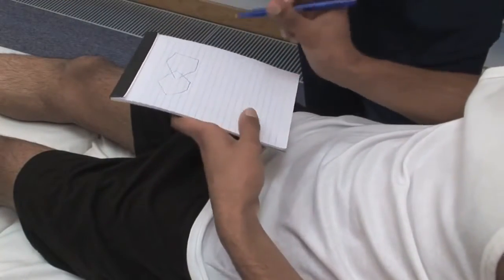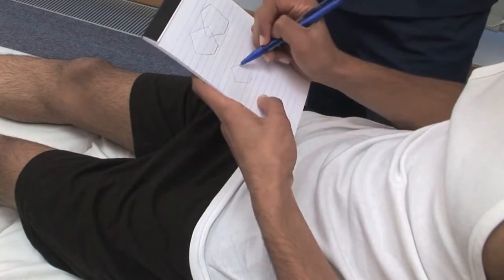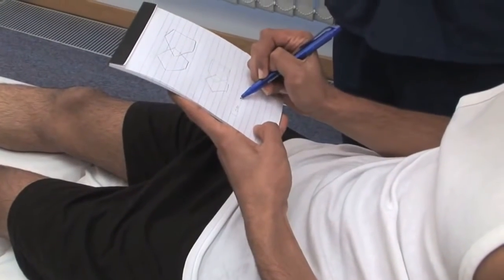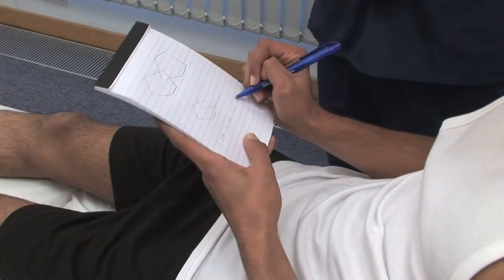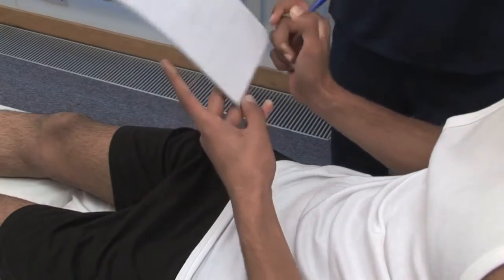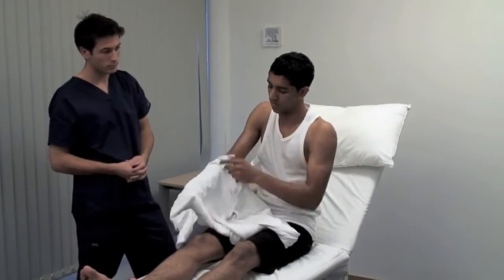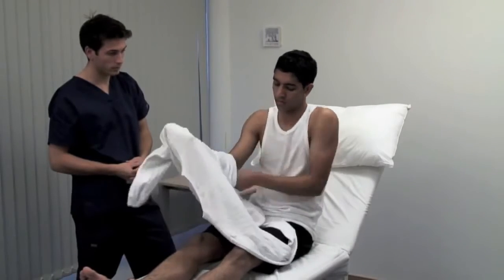Now I'd like you to copy those shapes and then write a sentence. Inability to draw a geometric figure is called constructional apraxia and is a feature of parietal lobe disturbance. Writing a sentence requires intact language function as well as fine motor control of the hand. Dysgraphia is normally due to a dominant parietal lobe lesion. Now could you put on your jumper? Dressing apraxia is often associated with spatial disorientation and neglect. It is usually due to a non-dominant hemisphere parietal lesion.